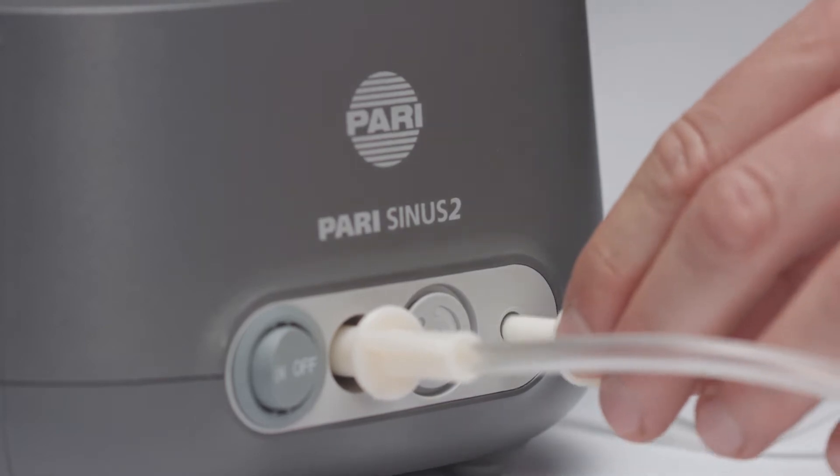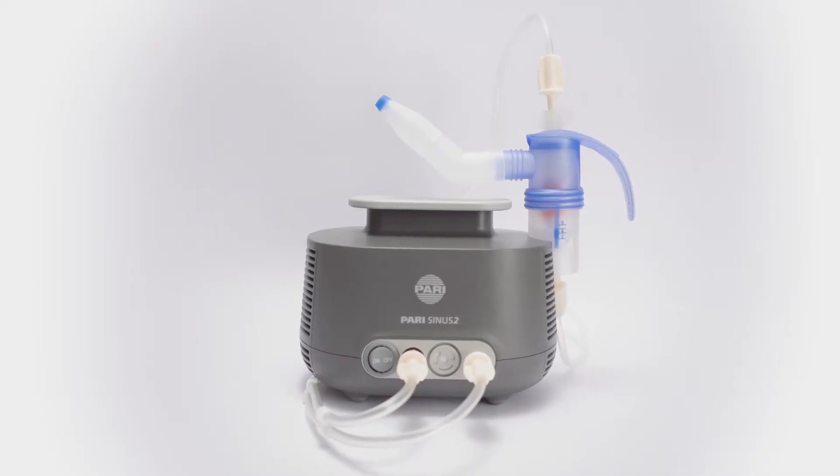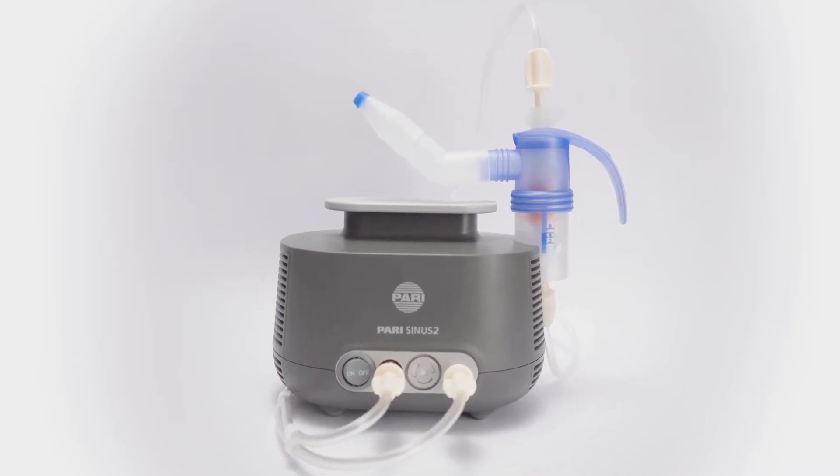You cannot do anything wrong — the tubing can only be attached to the fitting sockets. Your PARI Sinus 2 is now ready to use.